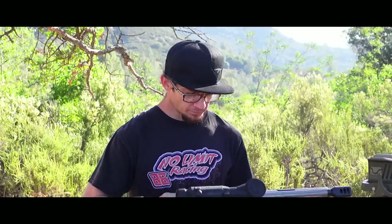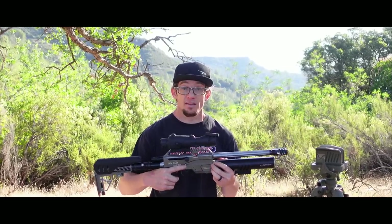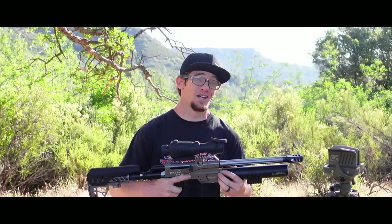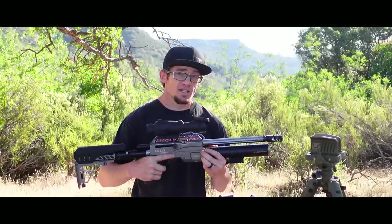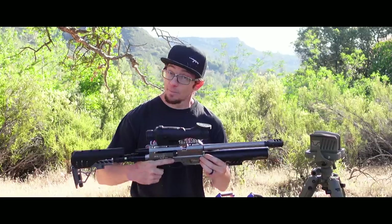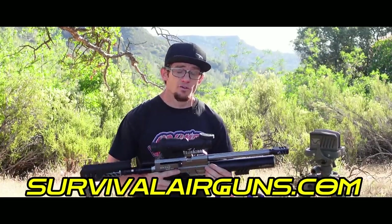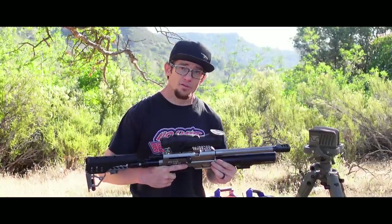I want to nail down every single piece of pertinent information so that you know what you're going into battle with if you decide to use this as a home defense weapon. I have never shot this before — this is the very first time in my entire life. I waited until I am on camera with you fine gentlemen. When I received this gun yesterday and did my unboxing, there was no pressure in the cylinder and I had to reach out to Larry at Survival Air Guns, who I purchased this gun from, to get his take on it.